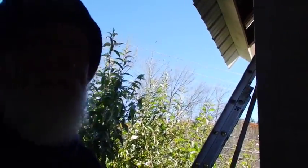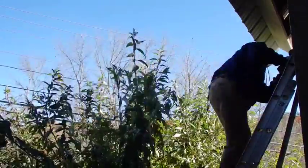Okay, first thing I'm going to do is get up there and take the screws out over there, and then I'll be right back.